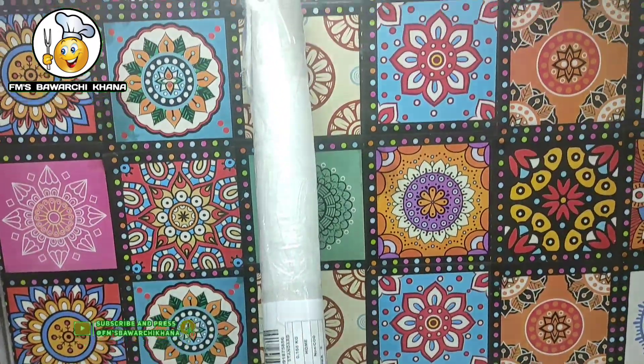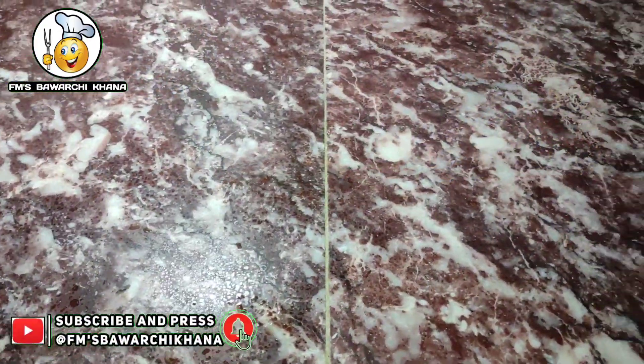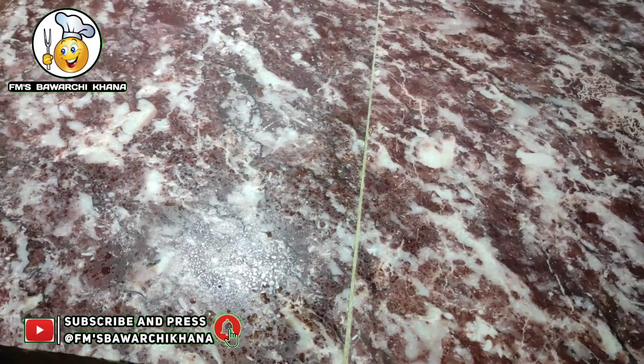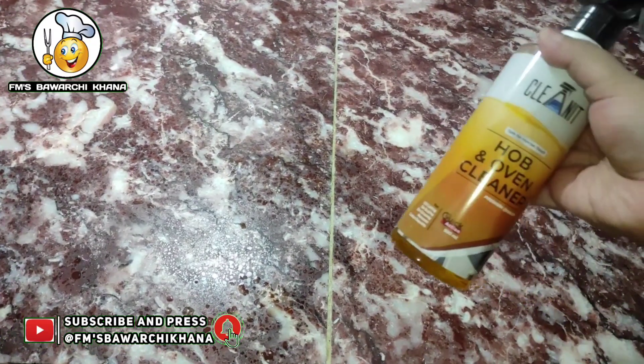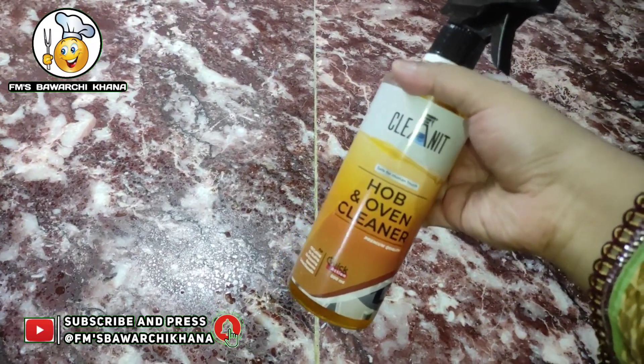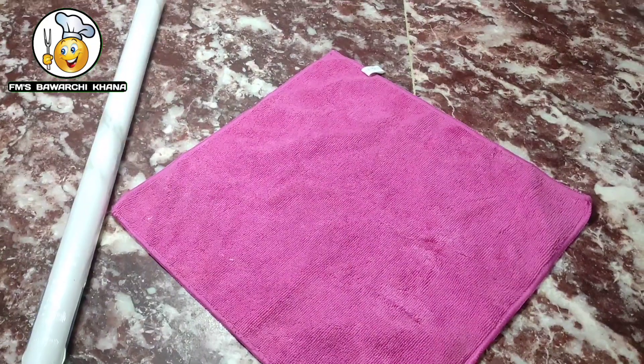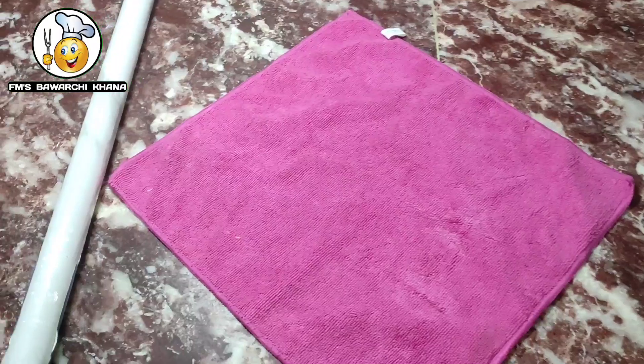Today there is a trend of marble sheets on slabs. The marble sheets look very lovely, but due to some reason my old one wore out after a long time. So that's why I ordered a new marble sheet, and I mostly ordered it in white color.